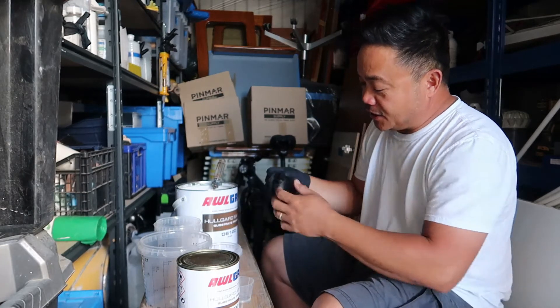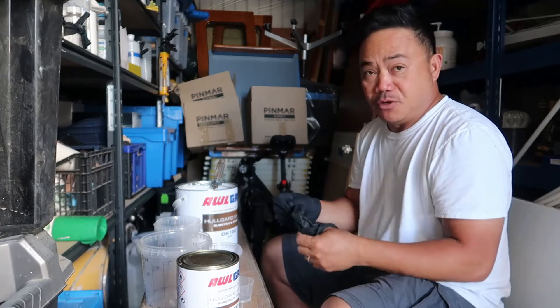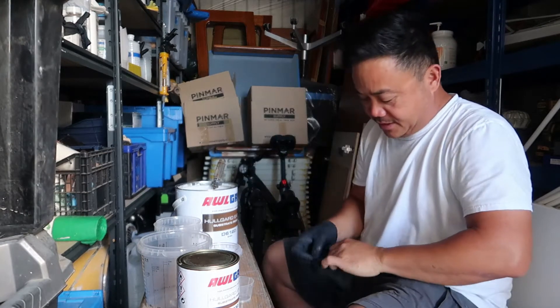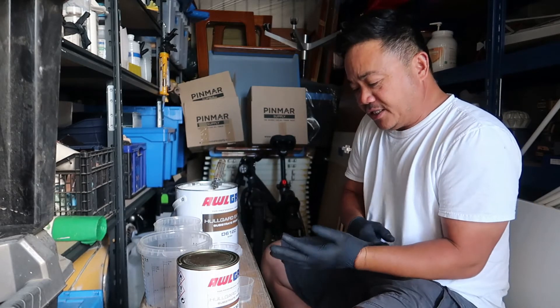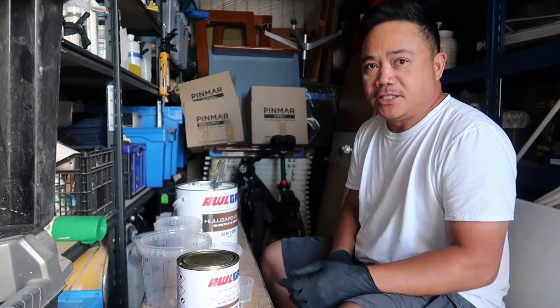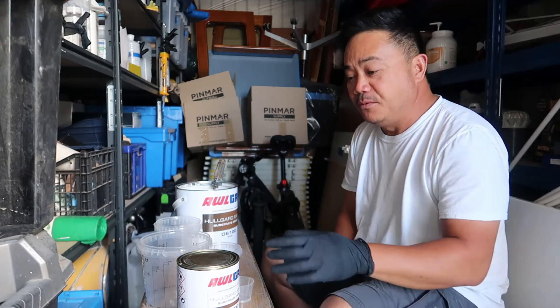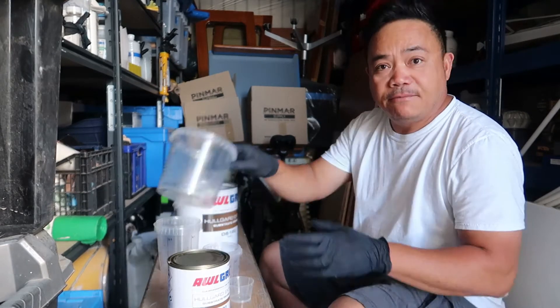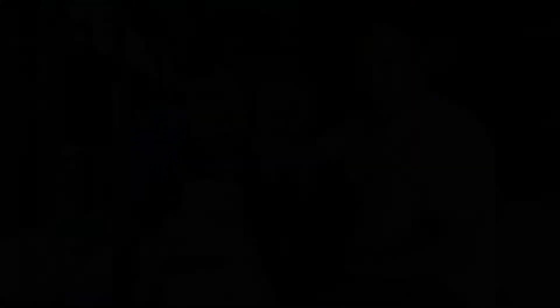That's the easiest way to do it if you're mixing a small amount of Hullguard Extra, because I don't think it's a good idea to eyeball your mix — you have to mix it properly to get a good mix. So that's it, you just have to work out the amount.